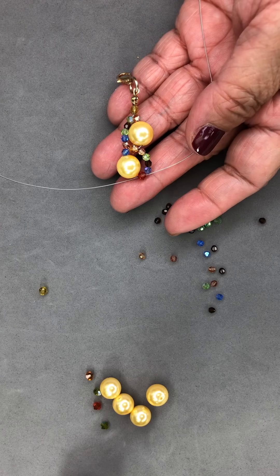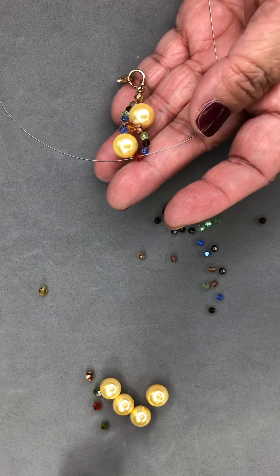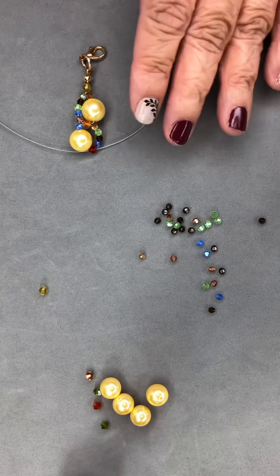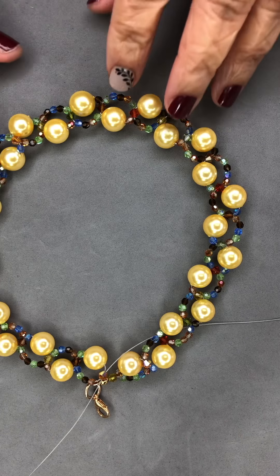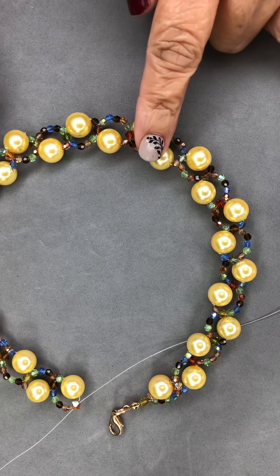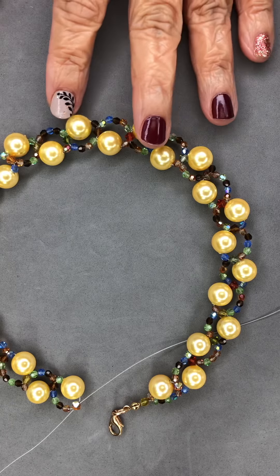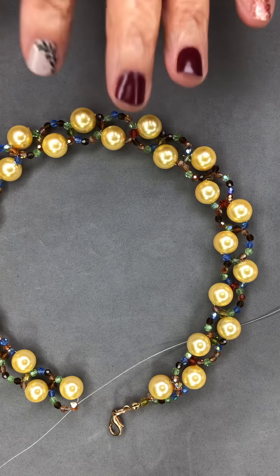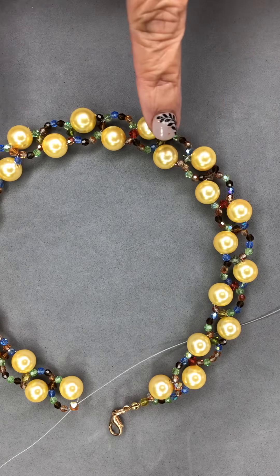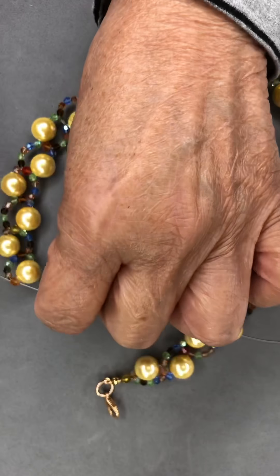You continue doing that until you have your desired length, which is about 16 inches — it should be choker type so it lays down nicely on your neck. We are now almost finished. I find that if I have 29 of the 10 millimeter beads it fits me perfectly at about 16 inches, so I am doing 29 beads. Right now I'm at 27, so we will continue.